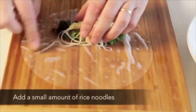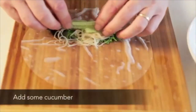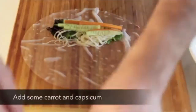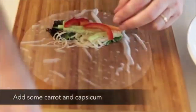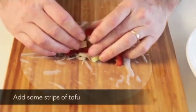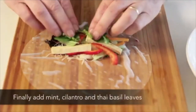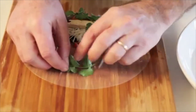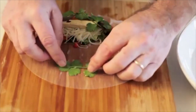Add a small amount of rice noodles. Add some cucumber. Add some carrot and capsicum. Add some strips of tofu. Add the herbs.